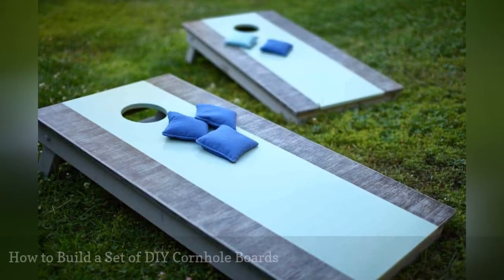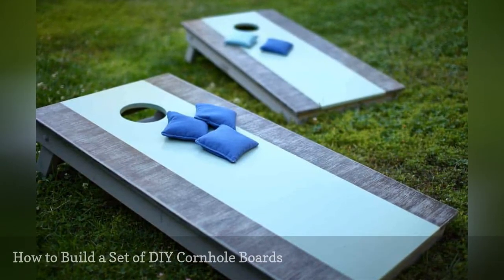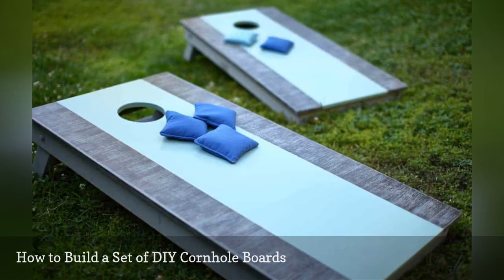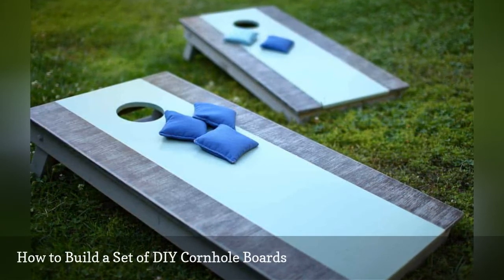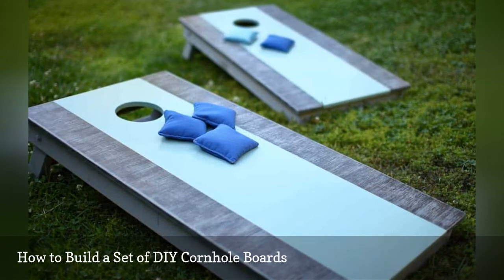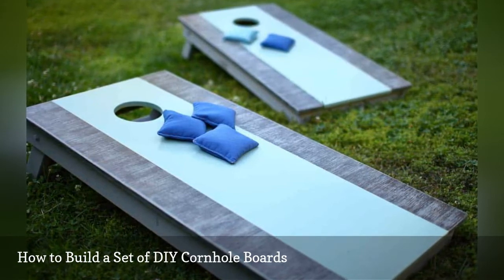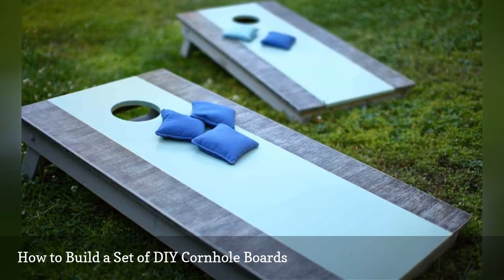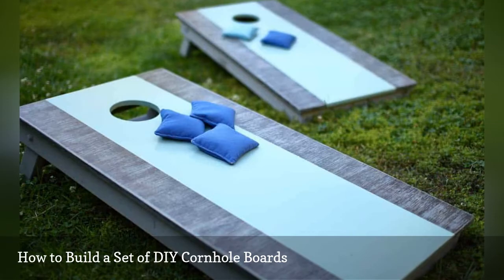Learn how to build a set of DIY cornhole boards with this free building plan from the DIY plan. These are built to be sturdy so thicker plywood is used — so sturdy in fact that you can even cover the hole and make it into a bike ramp when you're not playing. There's also a tutorial on how to make your own cornhole bags to play with if you'd rather make than buy them.